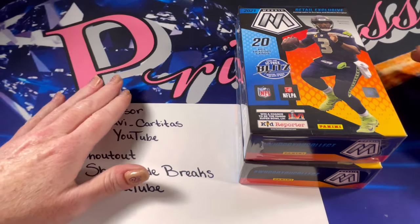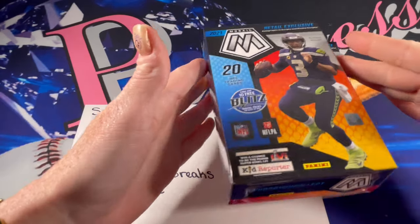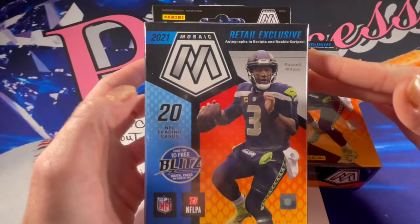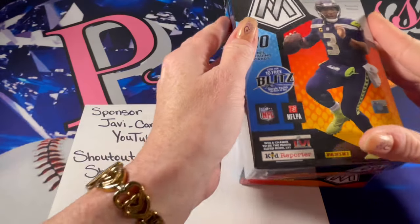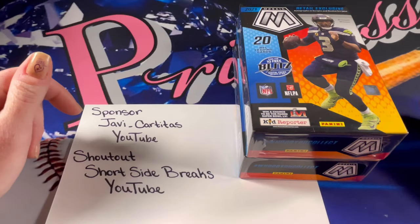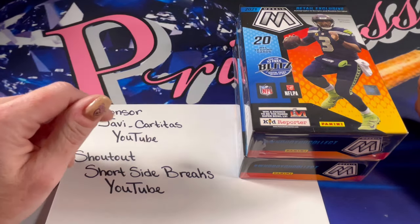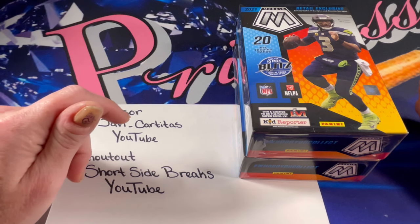Hello friends and fellow card collectors, and welcome back to another video! Today I'm going to be opening two hanger boxes of the 2021 Mosaic Football. I really love this product, so I'm super excited to get this opened. Thank you all so much for stopping in to watch and for all of your amazing support.